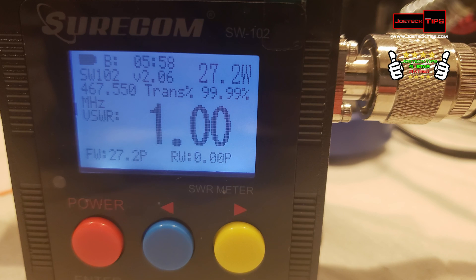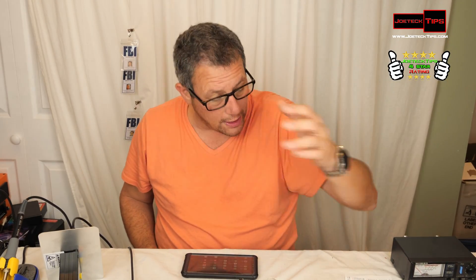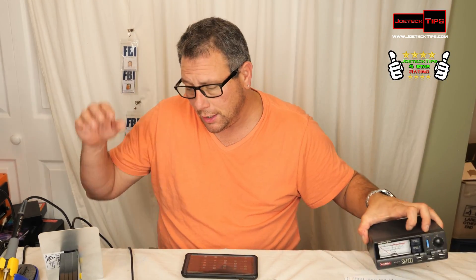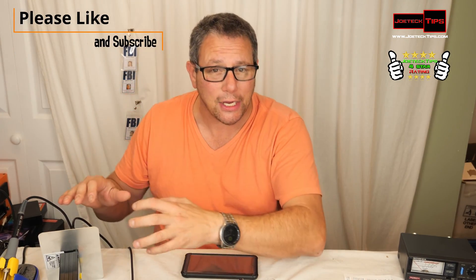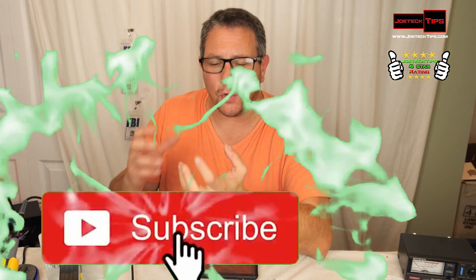The only negative thing is the power reading; everything else is accurate. I already pre-tuned these antennas and I know they are under 1.1 SWR — this meter is proving that, showing 1.04 and 1.09, which is close to 1.1. That's impressive. What I did on the analog device clearly shows correct on the digital, so on that aspect it's accurate.